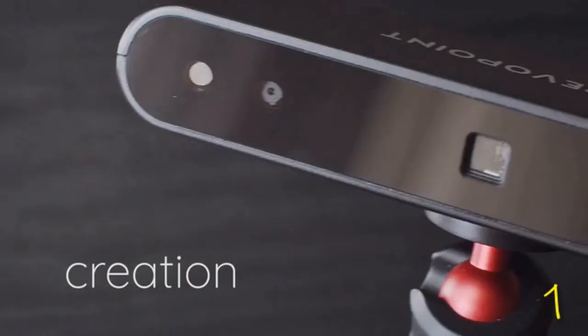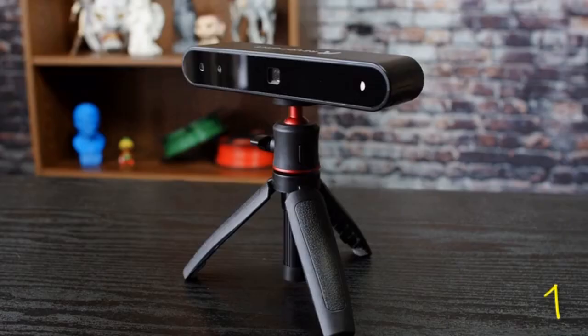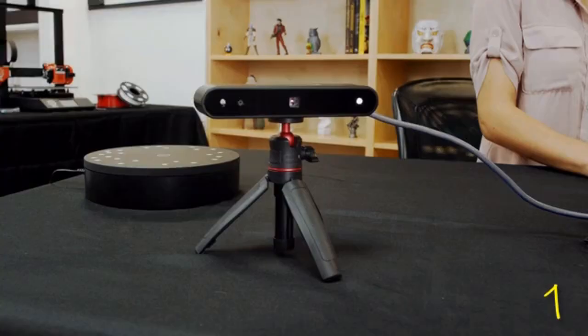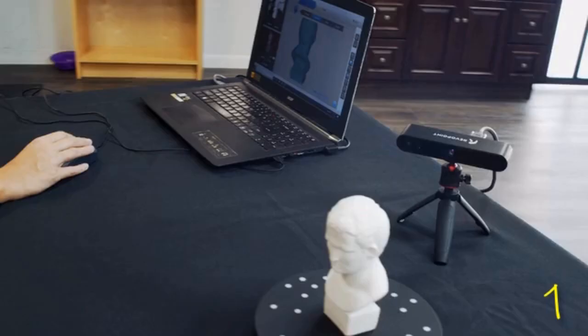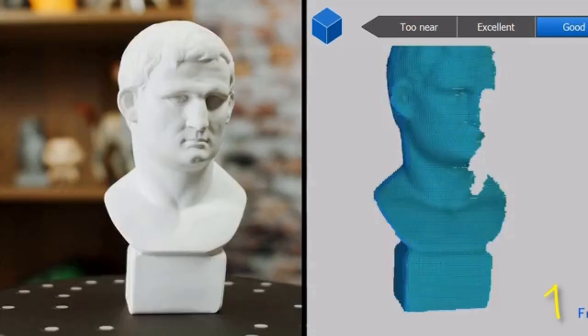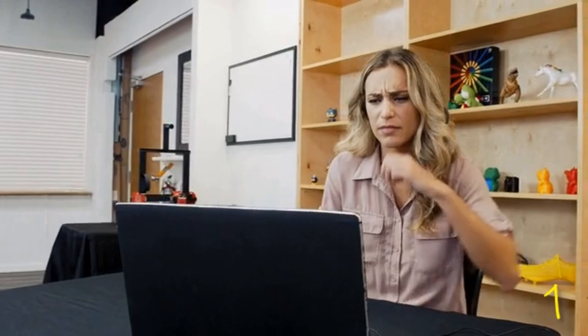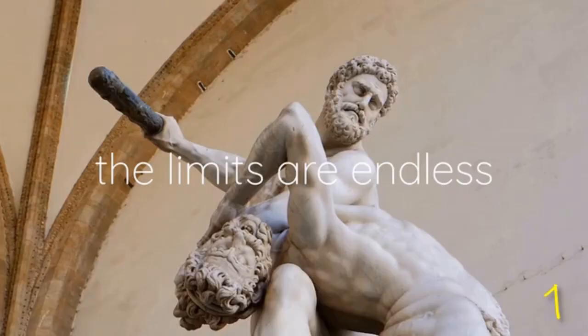This is a new era of creation and design, and with RevoPoint Pop, it is now accessible to everyone. The RevoPoint Pop is the first high-precision, cost-effective 3D scanner available — with ultra-precise accuracy for pixel-perfect 3D prints. Until now, 3D printing has been limited to those with strong digital sculpting skills, but with RevoPoint Pop, the limits are endless.